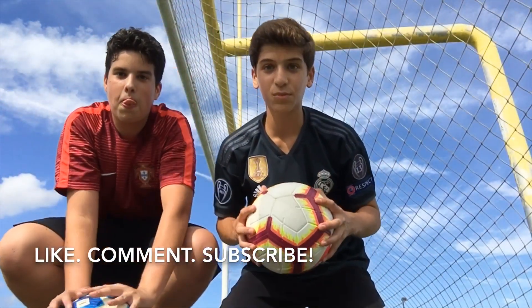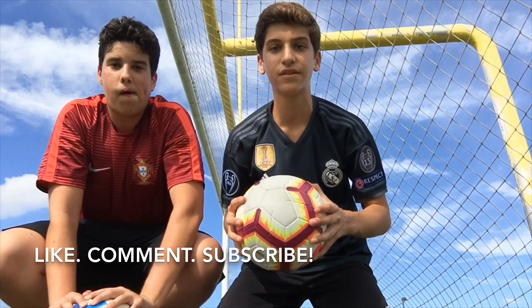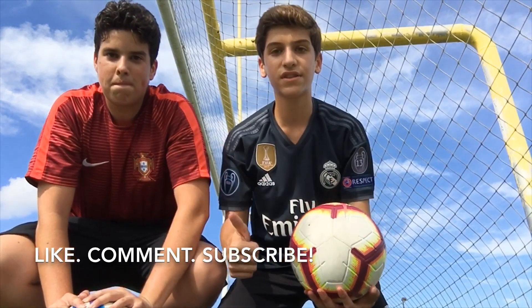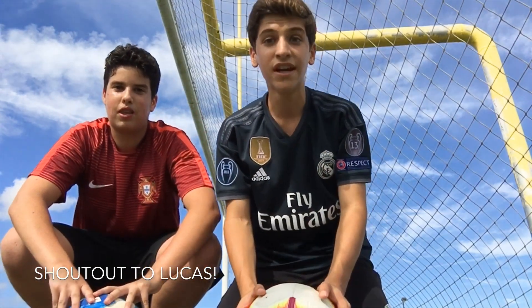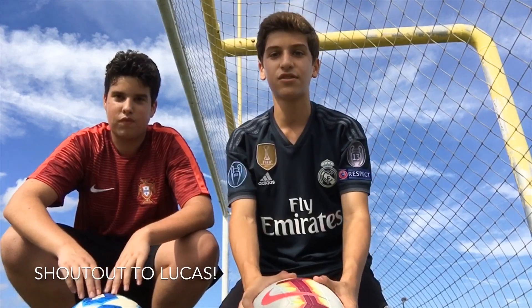Guys, thank you so much for watching this video. If you liked it, please hit the subscribe button to see more content like this. Drop a comment down below on what you guys want to see next, and as always, like the video. I'd like to give a huge shoutout to my friend Lucas for helping me film out here — it's a pretty hot day, so thank you, Lucas. And with that being said, see you guys on the next video.